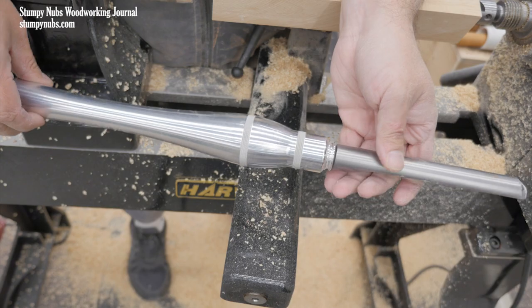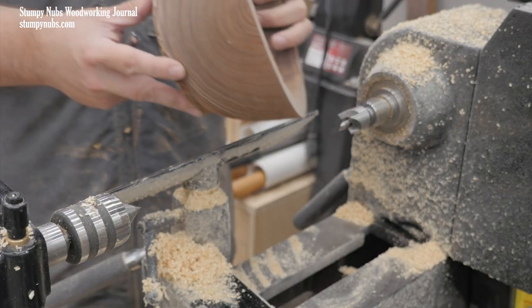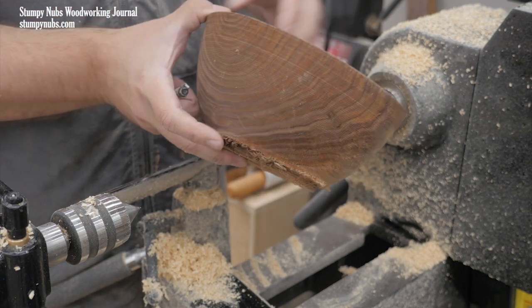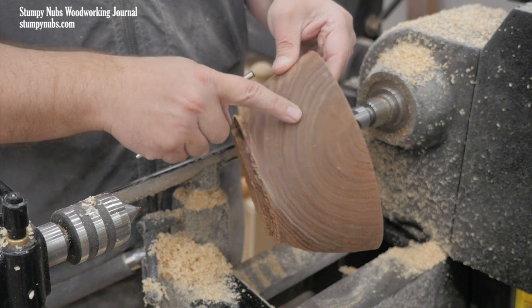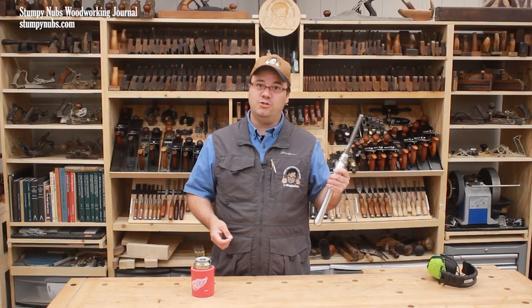This is a tool for spindle work, where the grain runs down the length of the blank, not for bowl or other work where the grain runs across the blank, presenting end grain on the sides. Bowl gouges are designed to deal with that end grain safely and effectively. Spindle roughing gouges are not.